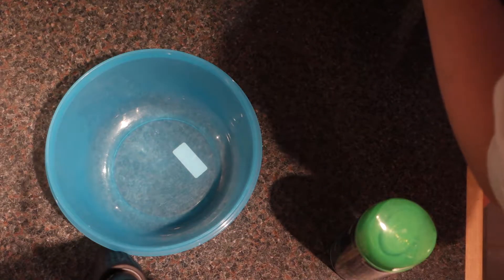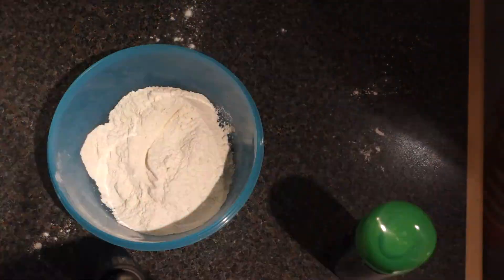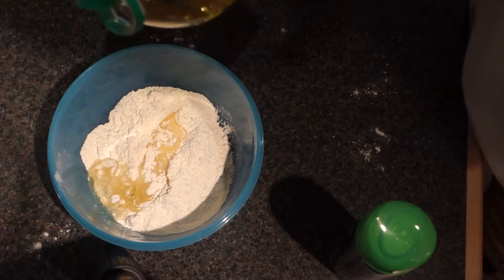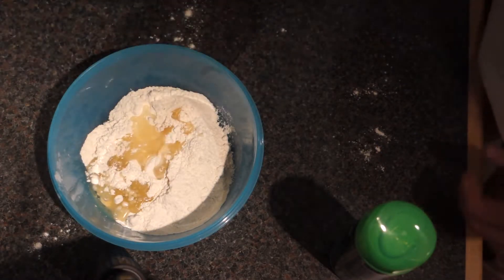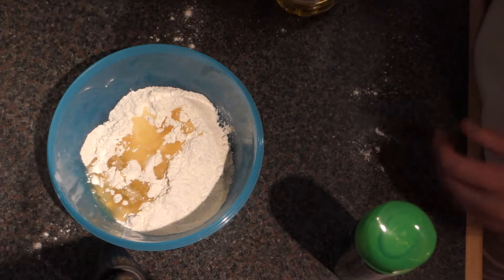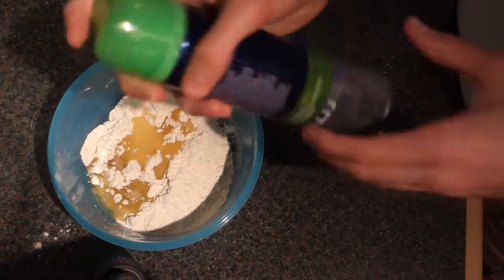The first thing you wanna do is take your flour and pour it into the bowl, just like that. Then you're gonna take your olive oil and just add a little bit — not too much, just a little bit. There we go, perfect, look at that. And you don't wanna stir just yet — you wanna take out your foam.